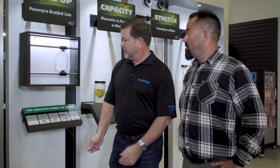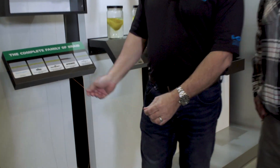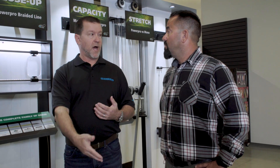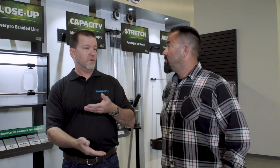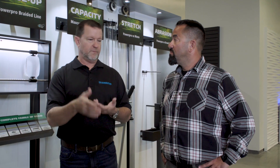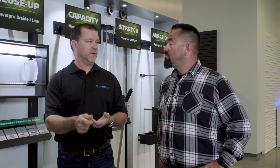Depth Hunter is a metered line — it's standard Power Pro but we meter it every 25 feet. So if you're dropping a jig or bottom fishing and you want to hit a certain depth, you can mark a fish on your fish finder, drop a live bait to that depth, measure it out — say you want to drop to 160 feet, count the marks every 25 feet, get to that zone, and get the bite.